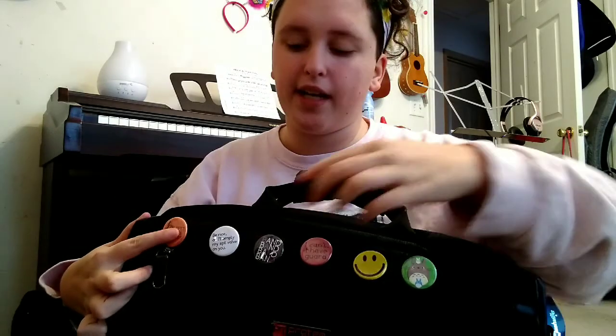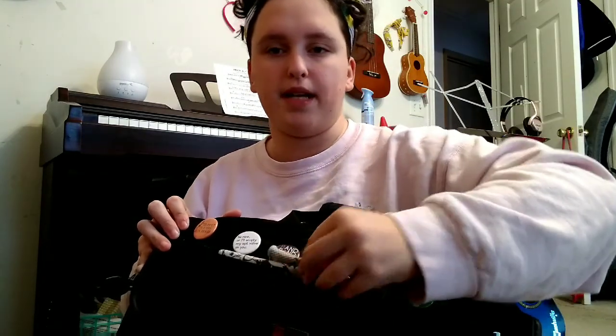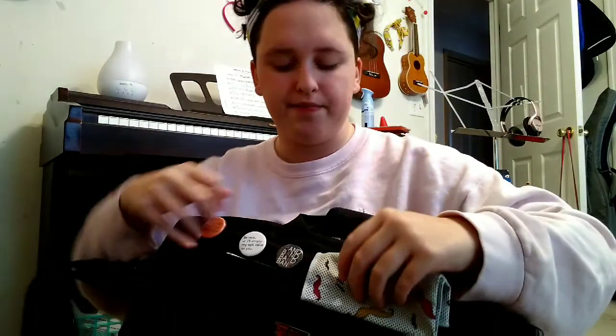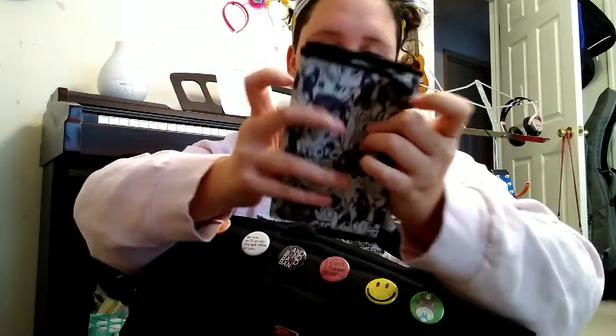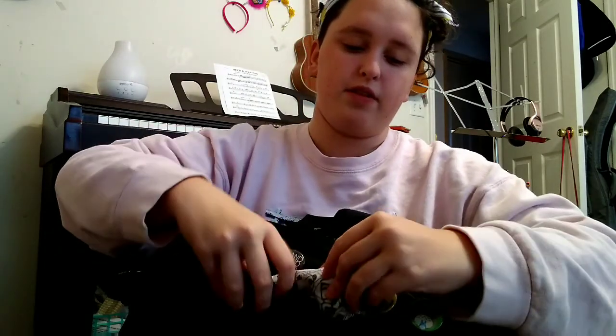Here we just have some pins. I got these at marching band competition this year. I just put those on there to make it a little bit more my own. And then in the front pocket here I have my cleaning cloths and my silk swabs. Both of these are by Beaumont Music — I have the mustache one and the polishing cloth that has a dog on it. And then I just have my clarinet swab in there because I use my clarinet swab on my flute.